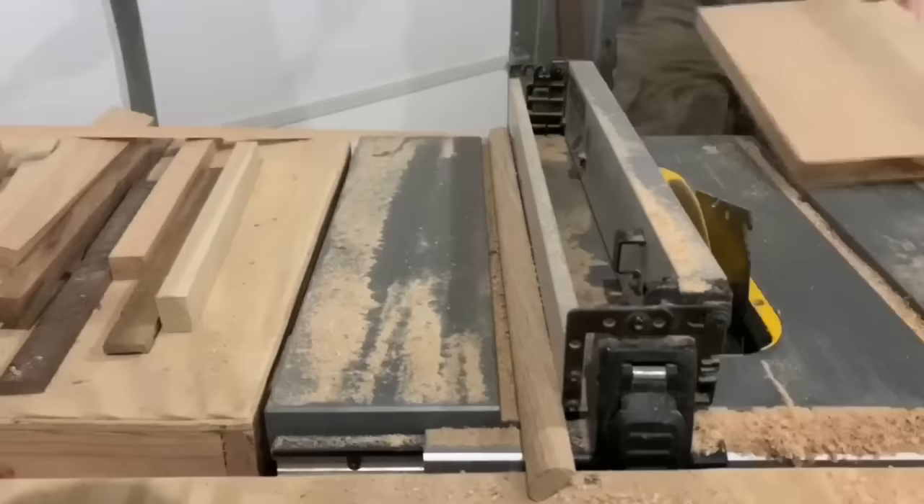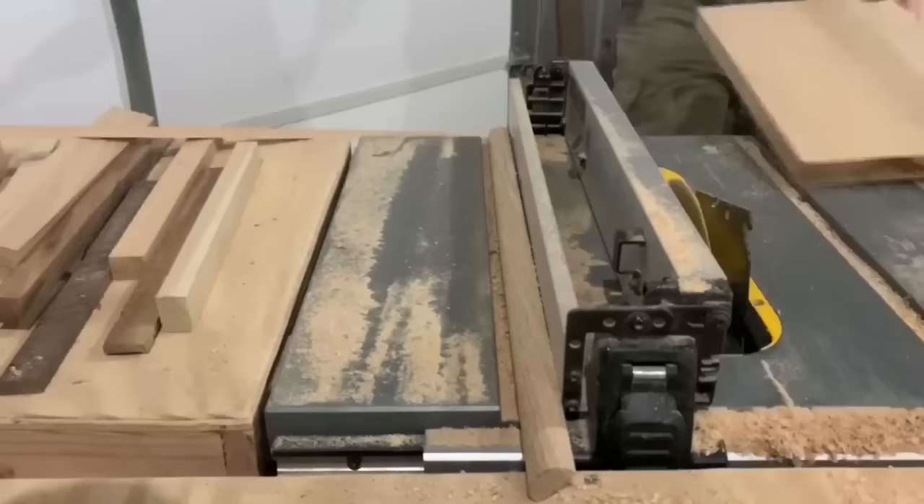Next, you're going to make two pieces for the side bracing. What you're going to do is grab some of that oak and cut it an inch and a quarter wide by 17 inches in length.